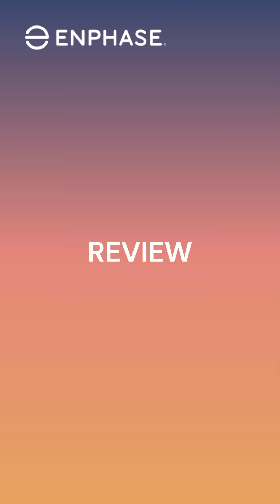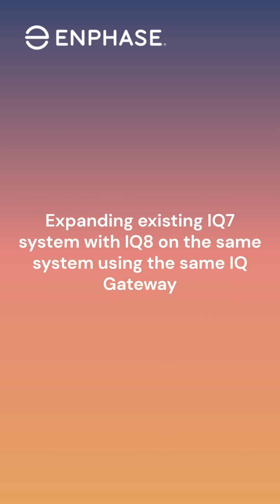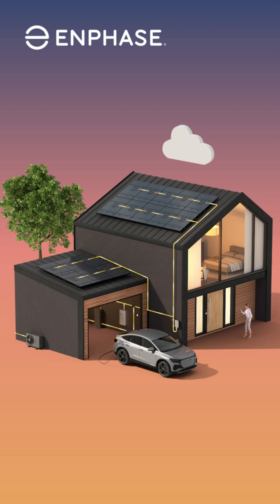Expanding the existing grid-tied IQ7 system with today's IQ8 paired with higher wattage solar panels offers a great way to offset growing energy needs from when the original system was installed. The ability to add a grid-tied IQ battery to the system also helps reduce increased utility bills and improve return on investment. Being able to mix and match the inverters on the same system while utilizing the existing IQ Gateway and IQ Combiner box saves money on new hardware installation costs. All these great compatibility features come in the form of a simple over-the-air software update to the existing IQ Gateway, making the commissioning process a breeze.